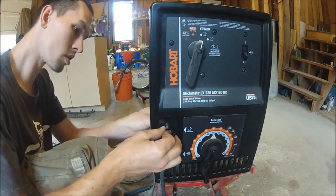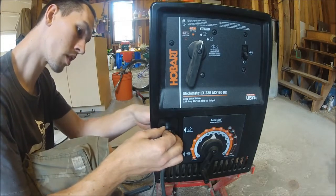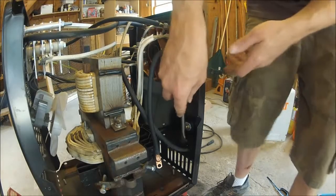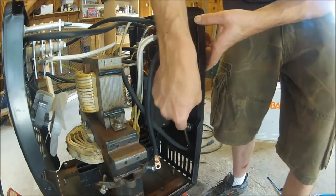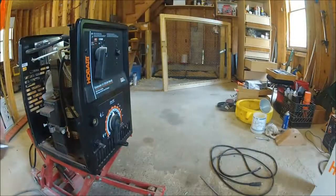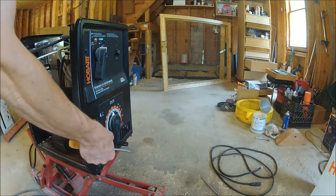Now we're going to work on the wire connector. The switch is a straight release — push a flat screwdriver on the top, then down and out. A little pry from the front and they pop out and fold open.